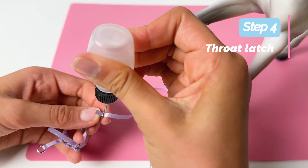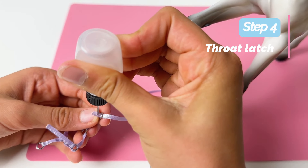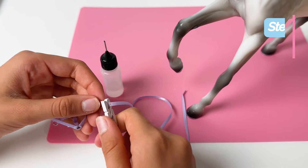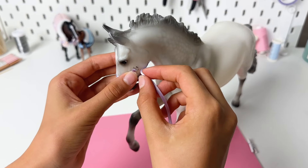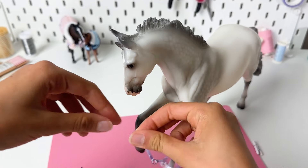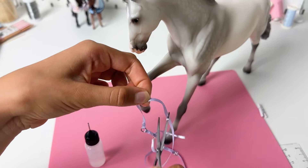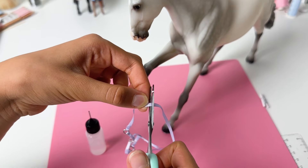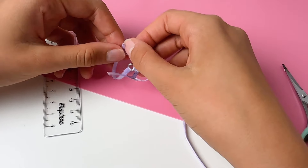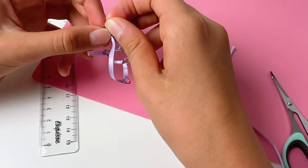Time to make the throat latch. Thread your ribbon through the left jump ring at the end of the cheek strap and glue it down. To form the throat latch, take the end of the ribbon and thread it through the other jump ring. Pull it and make sure there is no twist in it. Put the halter on your horse's head and measure — the jump ring must be underneath the eye. Make a mark, leave extra length to glue the ribbon down, and cut off the excess ribbon.